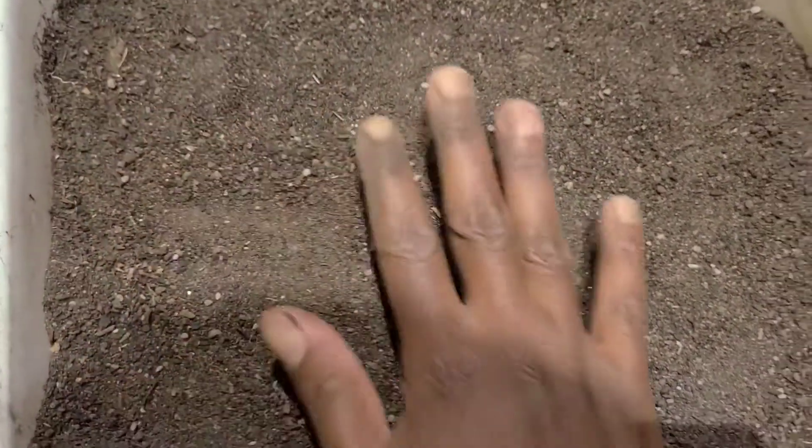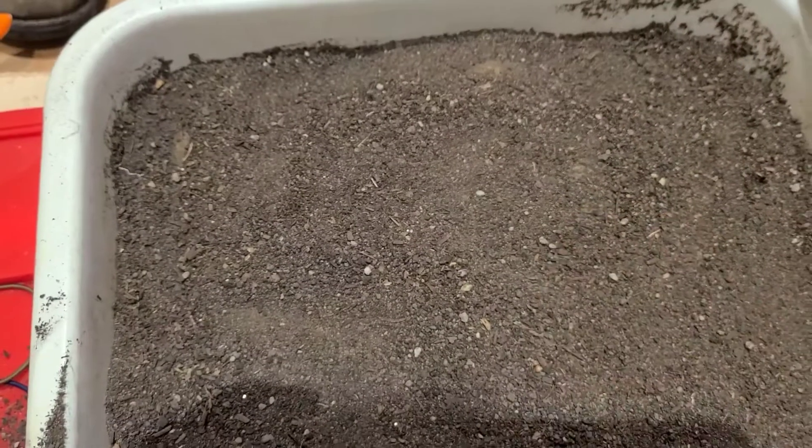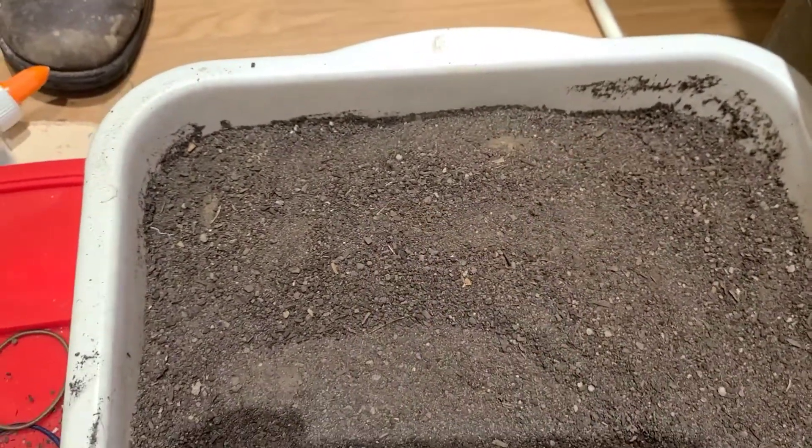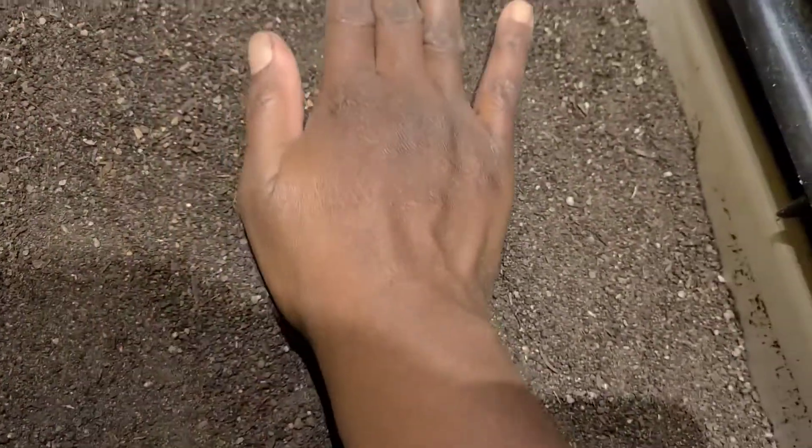I'm going to be dampening this as soon as I end the video. If you don't dampen it, the vegetables that you have in here are going to dry out. You also want to keep them in a dark environment because they need light in order to grow.